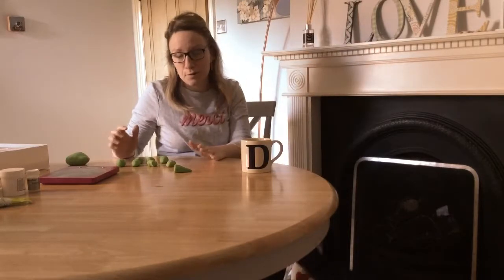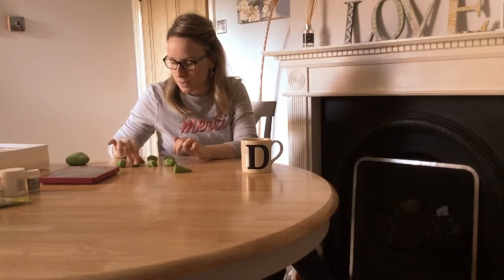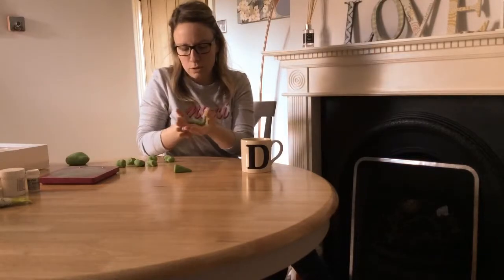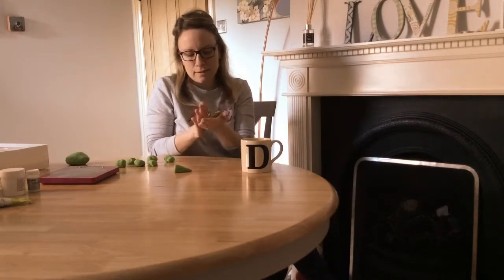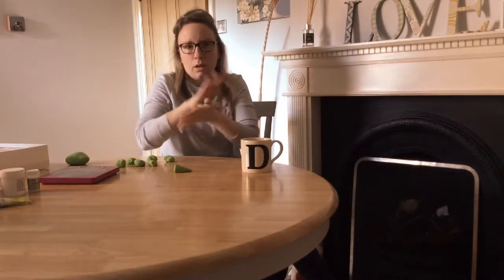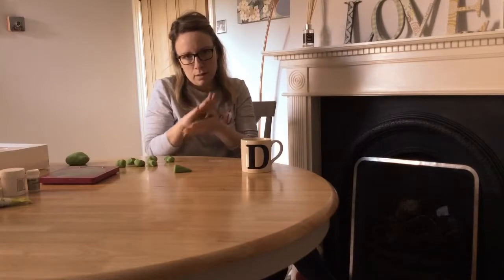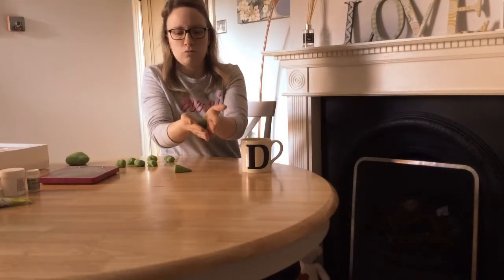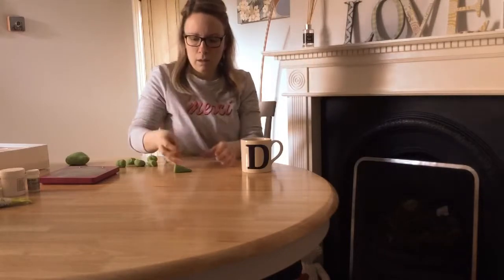We've got eight which equals two per cupcake. So just lay out your balls on the table. Then you just warm them up in your hands and make a ball by rolling your hands together. A basic rule of sugar craft: you can make anything from a cone — that's a good tip! So put your two palms together and just roll them side to side and you'll end up with a cone shape.